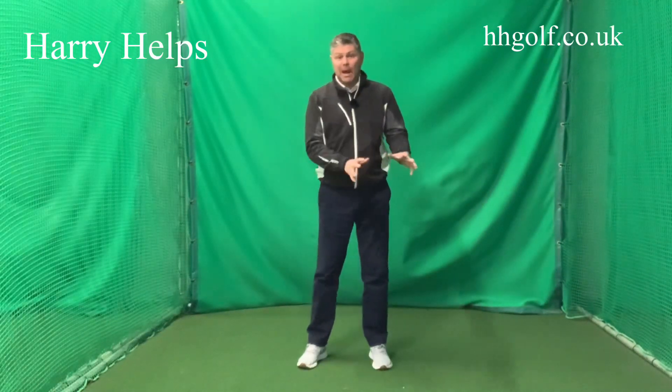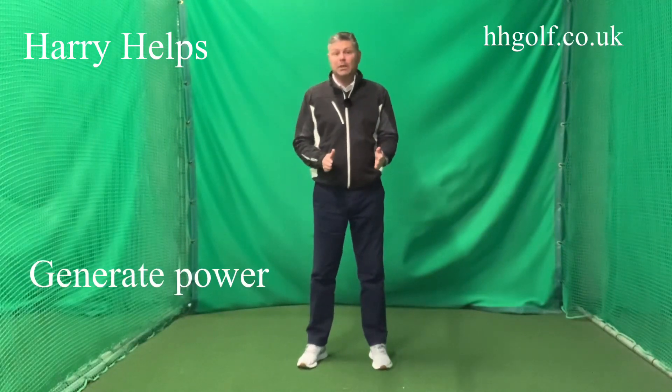Hi, welcome to another Harry Helps. This week's tip is about generating power and how to move your body effectively and efficiently to generate more power.